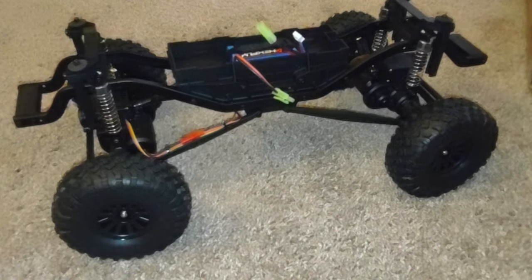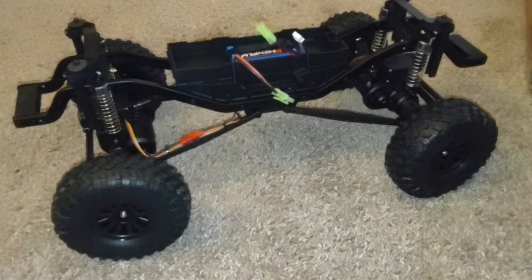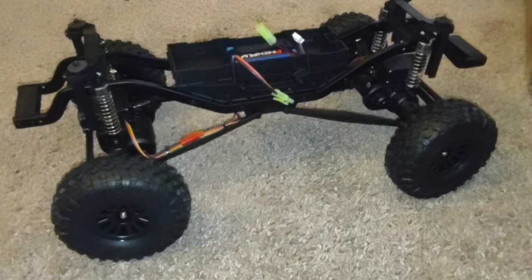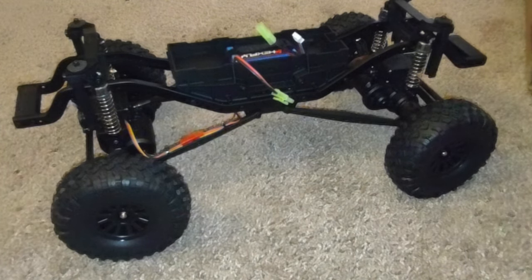Redcat — 10 out of 10, you guys grand slammed this thing and brought it home. Very impressed. I'm ready to take it out and enjoy a test run with it. Stay tuned, like and subscribe. Thank you guys for enjoying the content. May you guys have an awesome day. Bye!